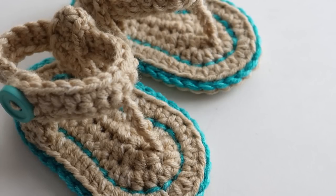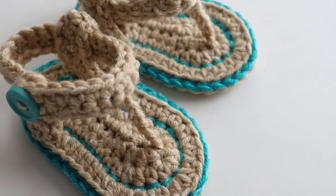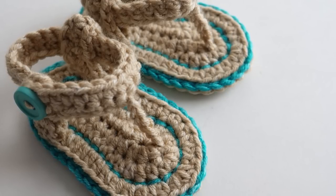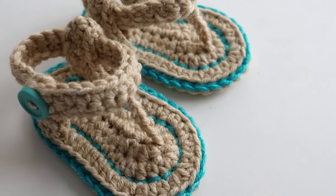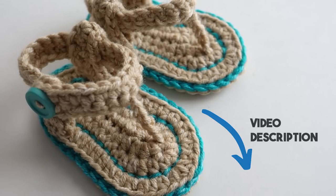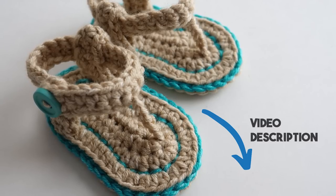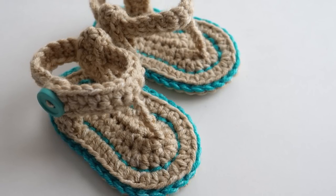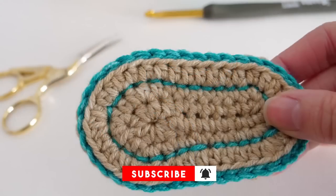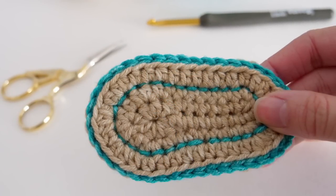Hey there, Brittany here from Be Hooked and we're ready to dive into another make-along tutorial. Today we'll be making these cute little baby sandals. They work up really fast. First things first, go ahead and visit the link in the video description to find the free pattern and the list of supplies you'll need to complete a pair. Then please do subscribe to this channel — I would love to crochet again with you in the future. We'll start off this project by working the soles.